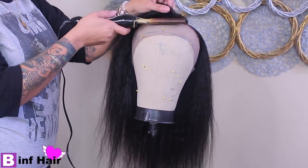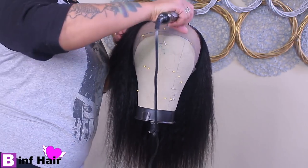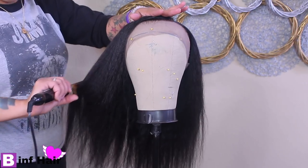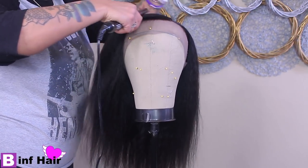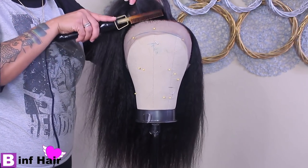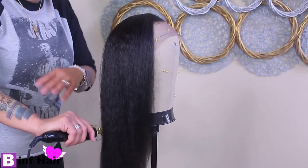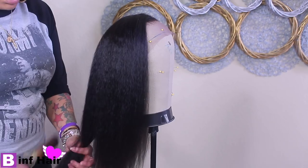As far as the lace, it's not as transparent as I'd like — it's definitely not HD lace. The hair texture is very soft, which I actually prefer. I like it softer rather than more textured because it looks more natural and is easier to press out. Kinky straight is one of my favorites. I did ask for 24 inches but I think this is about 22 — I'll leave all the details in the description below.